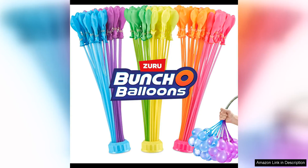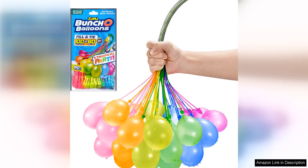Bunch of Balloons Tropical Party by Zuru is a game changer when it comes to water balloon fun. With 100 rapid-filling self-sealing balloons in each pack, the days of spending hours filling and tying individual balloons are over. The tropical colours and designs add an extra element of excitement to any water balloon fight.